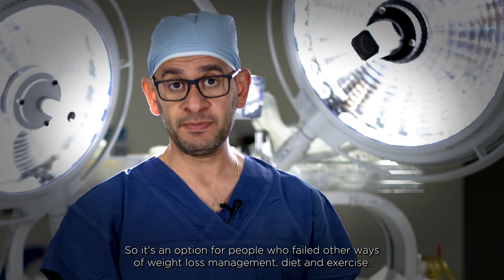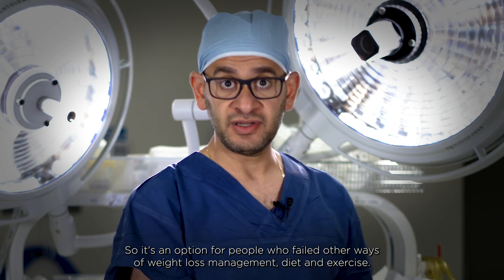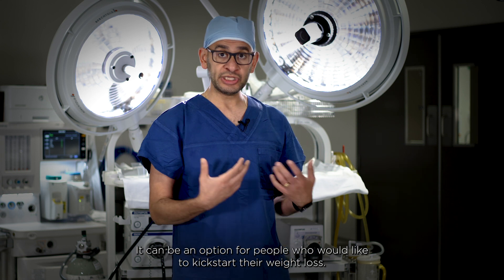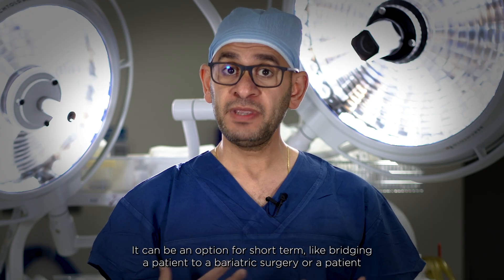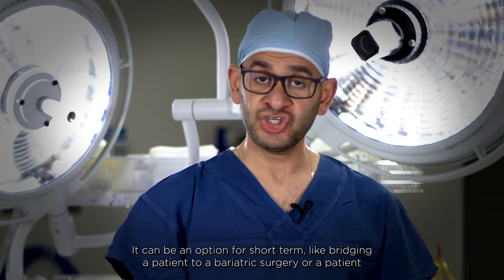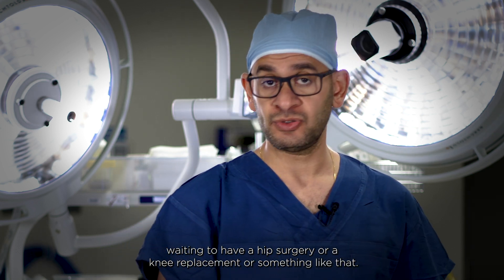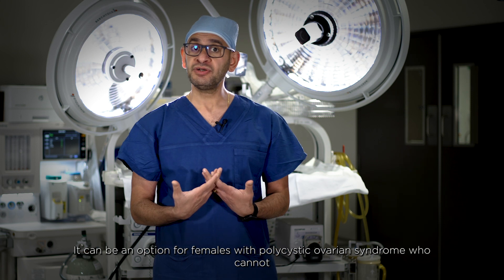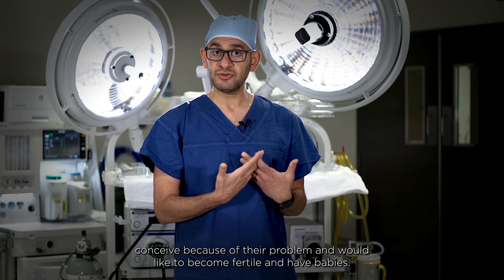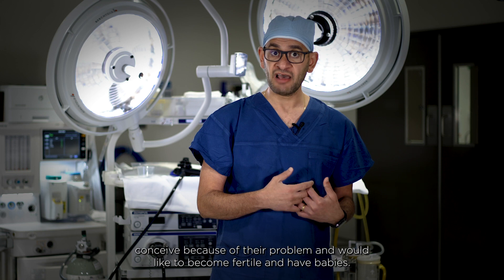It's an option for people who have failed other ways of weight loss management, such as diet and exercise. It can be an option for people who would like to kickstart their weight loss journey, or as a short-term bridge for a patient waiting for bariatric surgery, hip surgery, knee replacement, or for females with polycystic ovarian syndrome who cannot conceive and would like to become fertile and have babies.